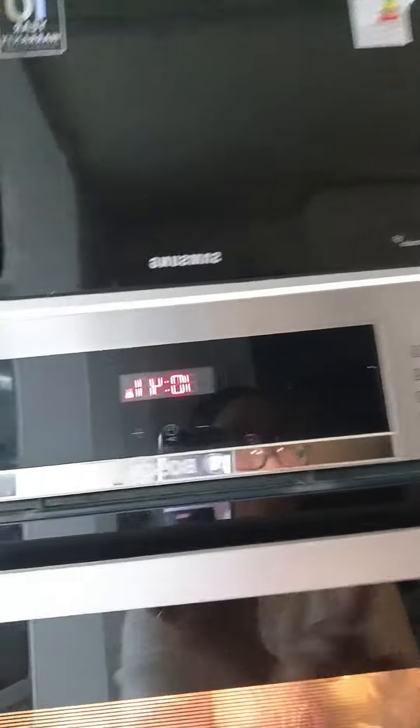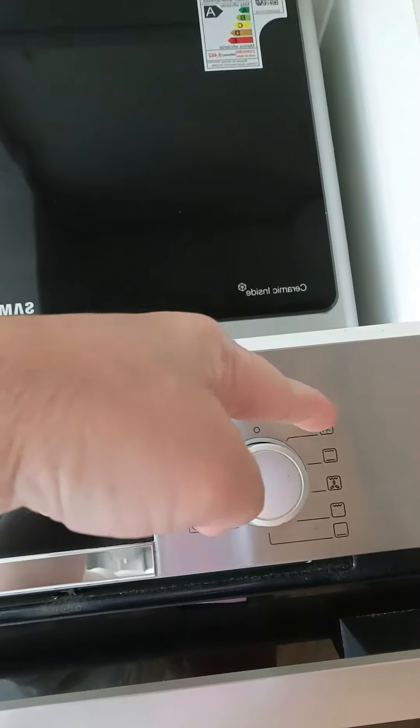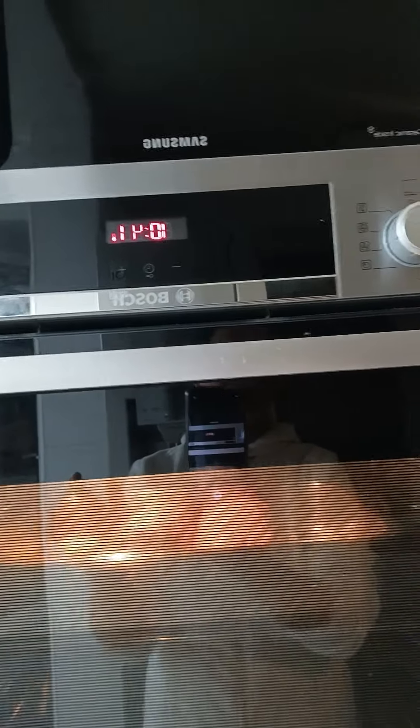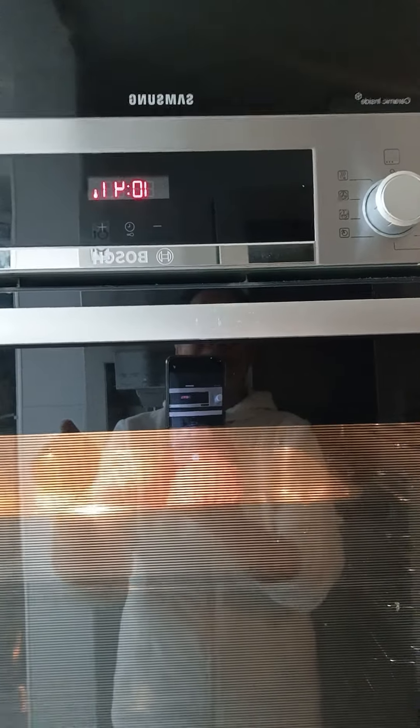Set it to 150 degrees, and you need to put this on level one. Then wait about 60 minutes to cook. Every so often you can check on the roasted turkey.